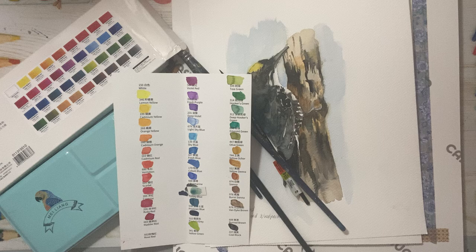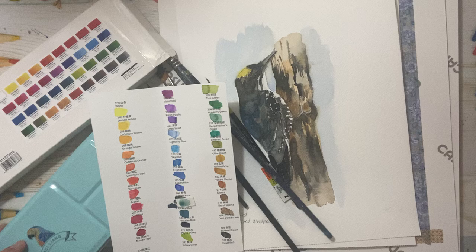Hello everyone, Michelle here from the Creative Cove. Thanks for joining me today. Today we're going to review some paint.